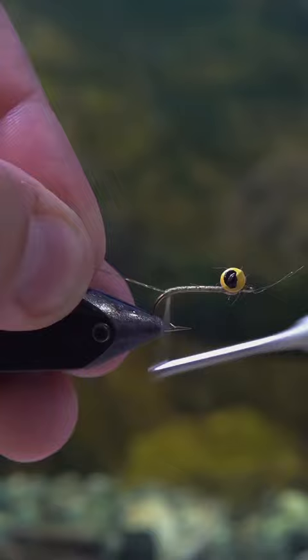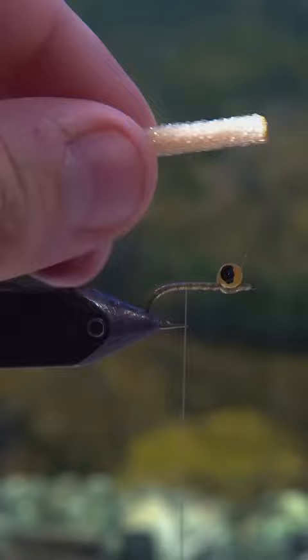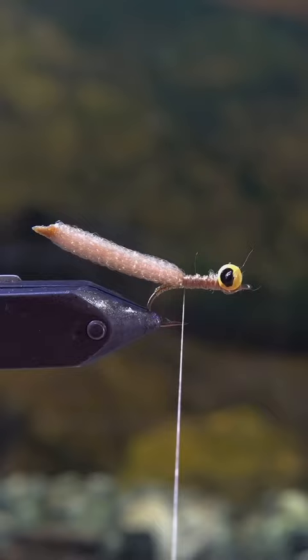I'm taking a little bit of crystal flash and making the shank of that hook look nice and flashy instead of it just being bare. It's kind of extra, but I like to do it.